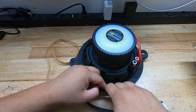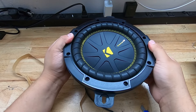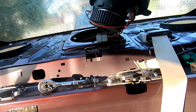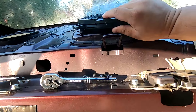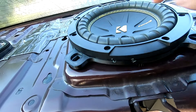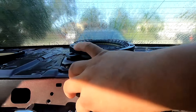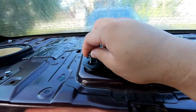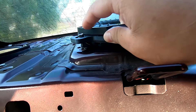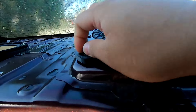Now our subwoofer is secured to our bracket, the bracket has the foam, all the mounting screws are ready, and we're ready to add it to the car. Drop it in place and make sure the biggest tab with the flat line is on this corner, then line up the rest of the screw holes. Start by putting in this screw — lift up so you can see where the hole is, let it drop in the hole, and start hand-tightening.